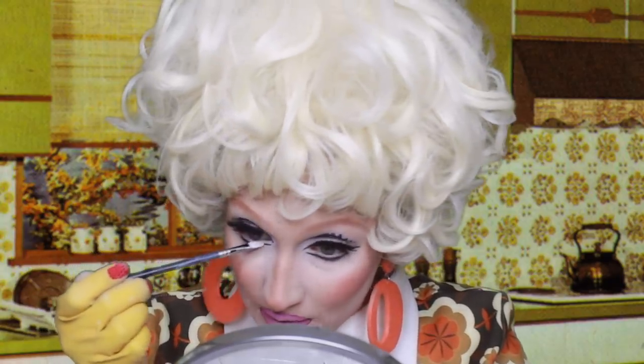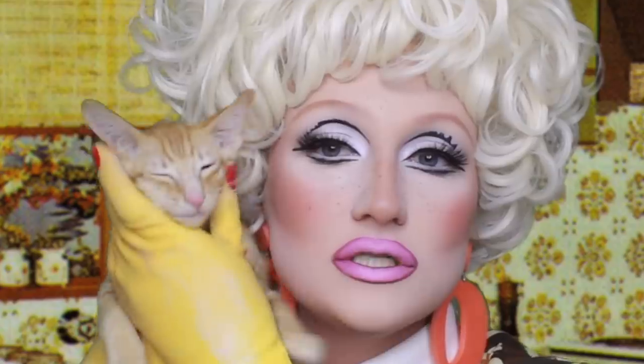We are going to get some white foundation and put white on the bottom lids so we look really open-eyed. Look how cute it is. Cyril is an Oriental Shorthair kitten. He's an Oriental Shorthair breed, so they are kind of like dogs almost — they like playing fetch and they're very, very vocal.